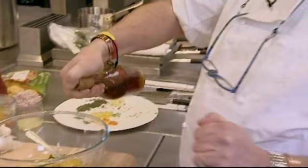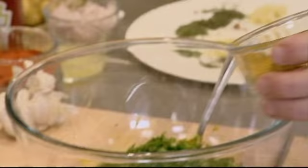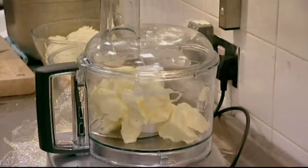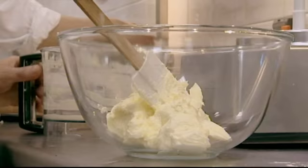Antony carries on regardless, ignoring Galton's reaction. His next move is to whip air in before adding the spice mixture. Don't you put too much of that in. I want it quite strong, because I know the Queen is made of sterner stuff.